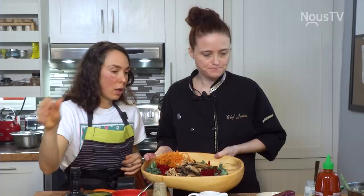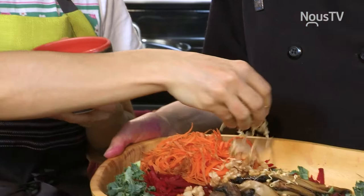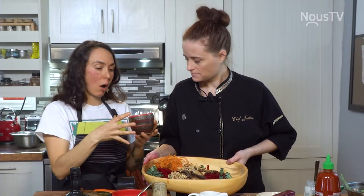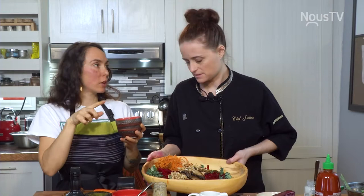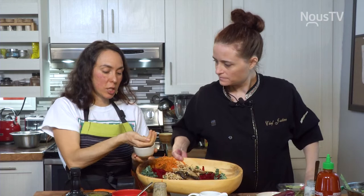J'aime aussi beaucoup mettre des germinations que je me fais — ça contient beaucoup de protéines. Celles-là, c'est sarrasin et fenugrec. J'ai une petite machine chez nous en rond, je mets mes petites graines dedans, je les arrose, l'eau s'écoule. Je fais ça pendant deux jours, puis ça pousse. Ensuite, j'ai fait griller des pois chiches et des fèves de soya que je vais mettre pour la texture.